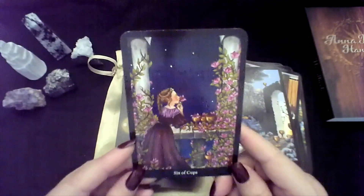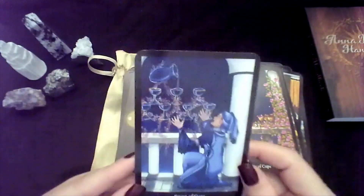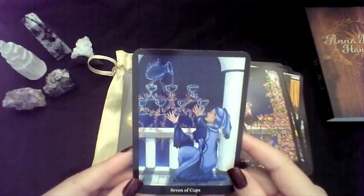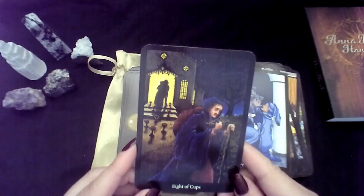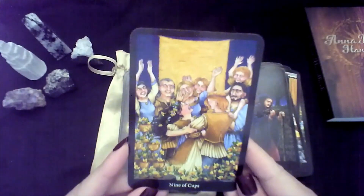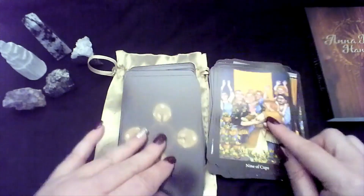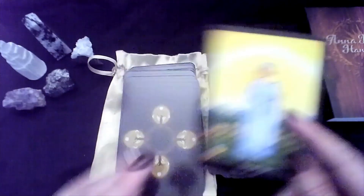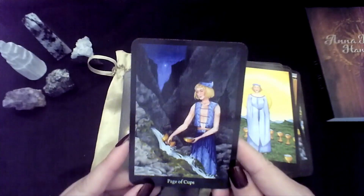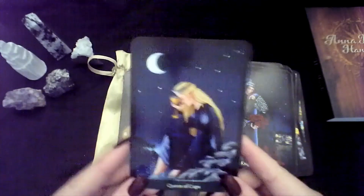Six of Cups — this one just gives me such a romantic feeling, like youth. Seven. Eight. Nine — you could just see the joy on their faces and the celebration. Ten. Page of Cups. Knight of Cups. Queen. And King.